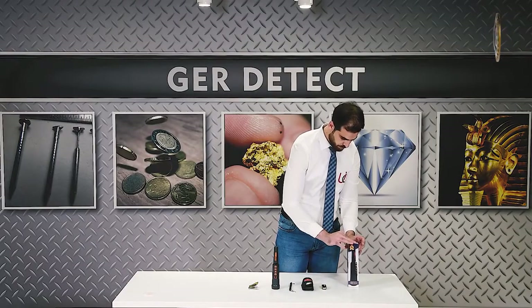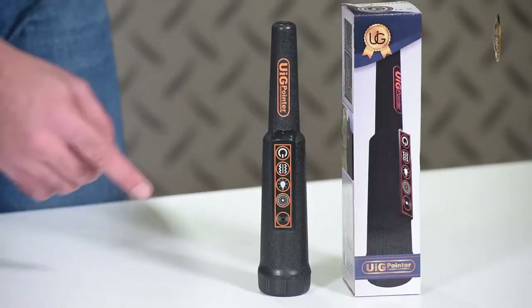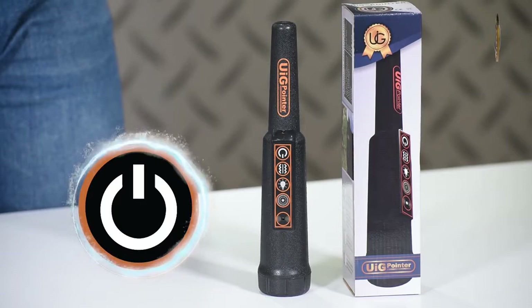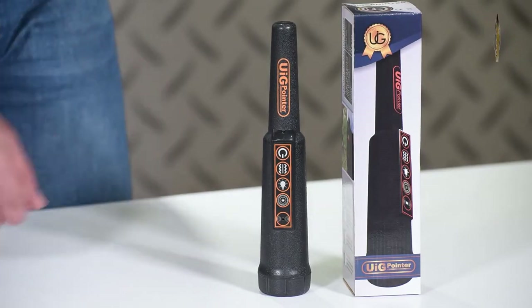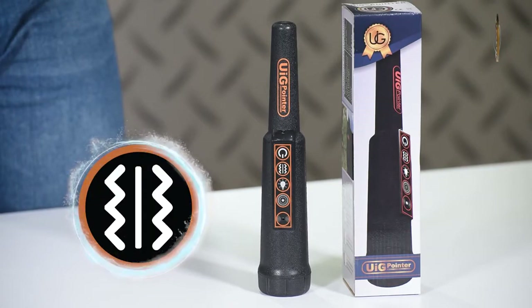The UIG pointer has four buttons. Power button: to start the UIG pointer, long press the on button. Vibration alert button: press this button to activate the vibration alert when a metal is detected.